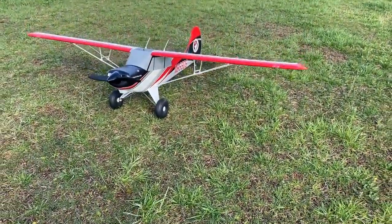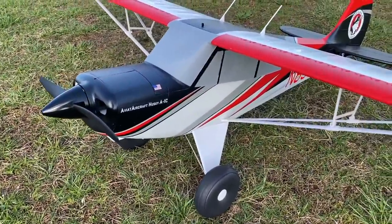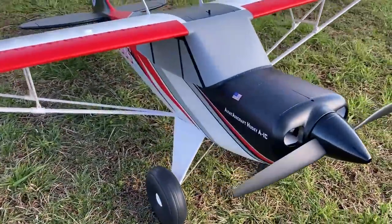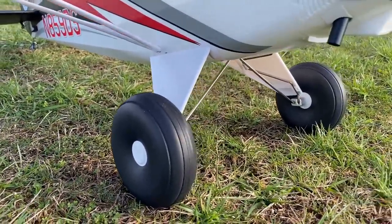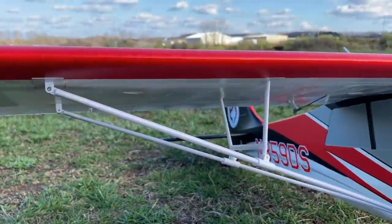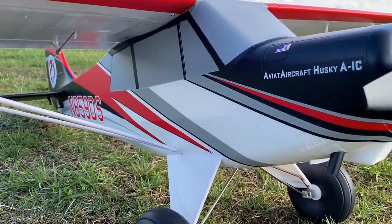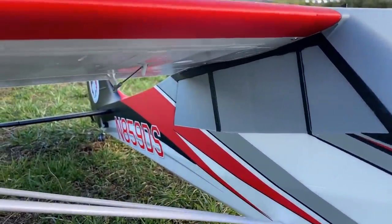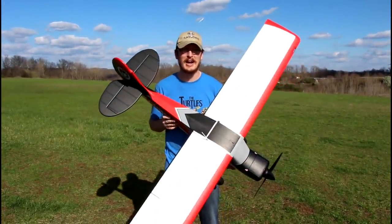This is a 4S flyer and I'm very excited to maiden this for you guys — that's what we're going to do in today's video. Before we get too much farther, the build was super easy, it took me probably a half hour. Right now, paired with our link in the description box below, we have a coupon code that'll save you $30, which makes this plane $220. If you've ever wanted an oversized electric airplane, this is the one to get — they just don't make them this big for that cheap.